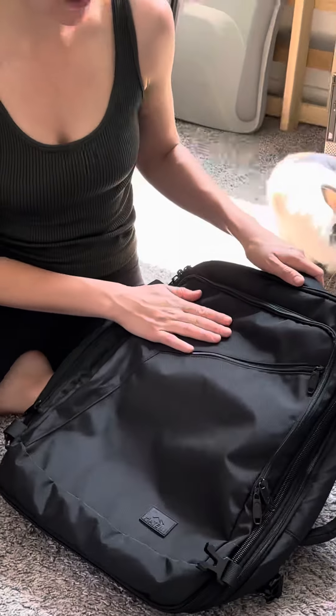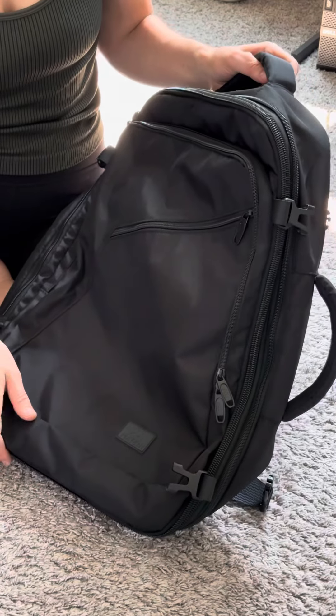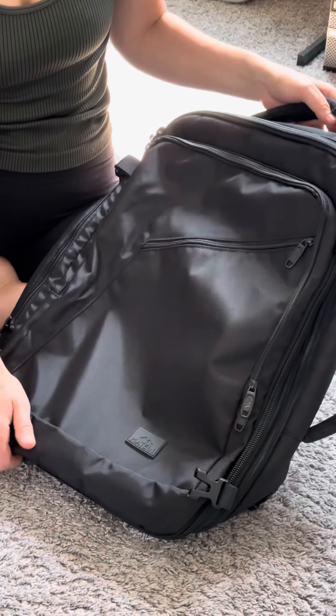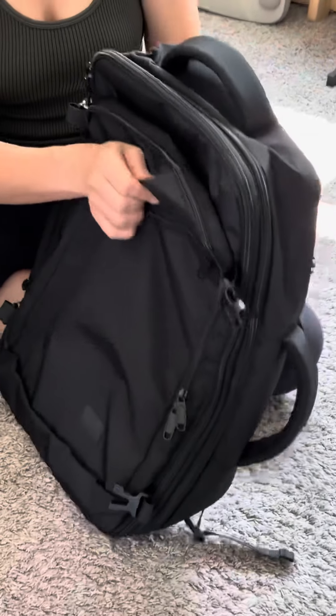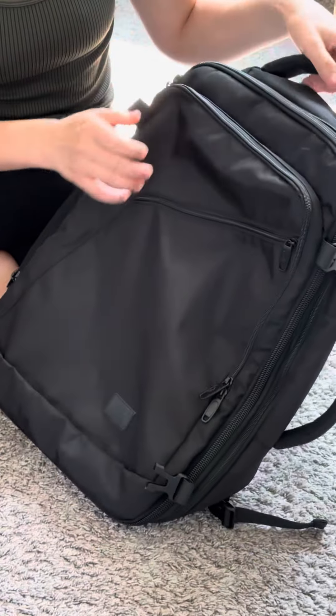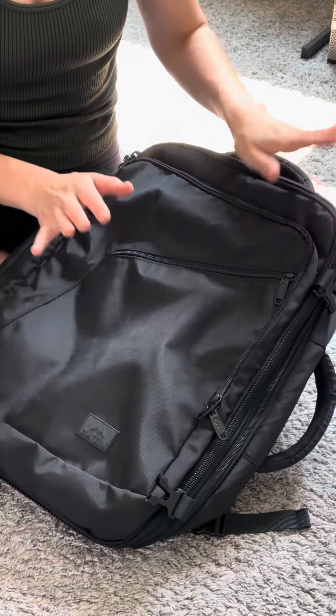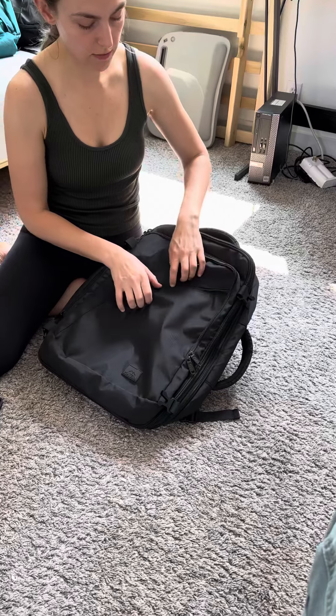This is a review of the Matin 40 liter backpack. This one is 6 inches by 13 by 19.5. It's a really good size and it absolutely holds enough for a two-week backpacking trip if you're traveling light. It is carry-on approved, so let's just dive right into it.